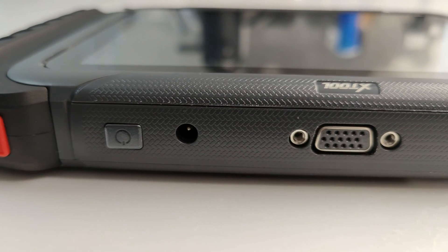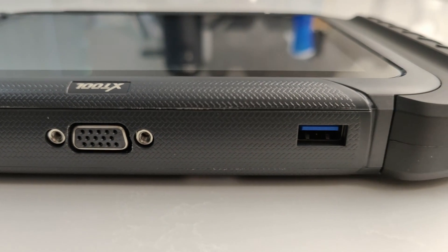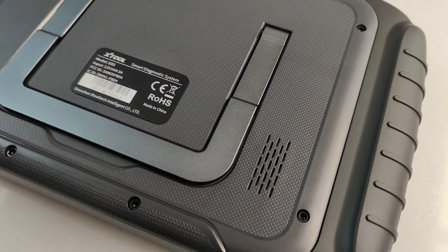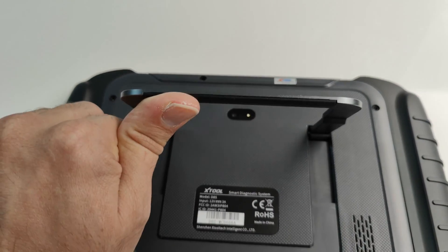At the top of the device, you'll find the power button, charging port, OBD interface port, and a USB connection port. At the back, you have the speaker, as well as a very decent 8-megapixel camera. It's also got a useful built-in stand.